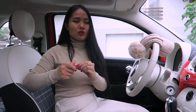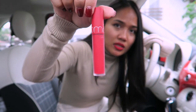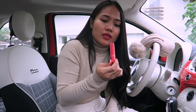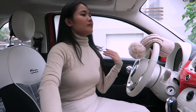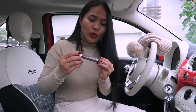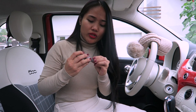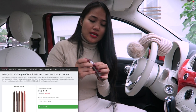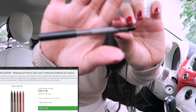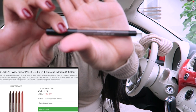You can apply it with full coverage or just put it in the middle and spread it out so it's not as intense — it's up to you. The packaging is really nice and it's a Korean product. They also sent me this McQueen New York waterproof pencil gel liner in a brownish shade. I'm wearing it right now.